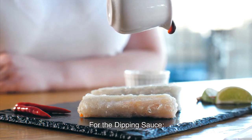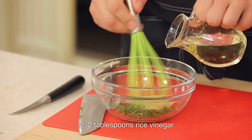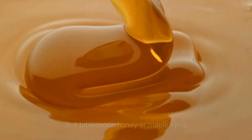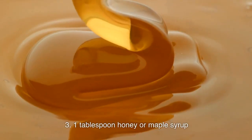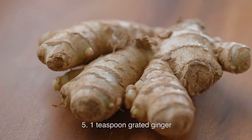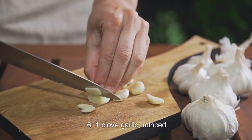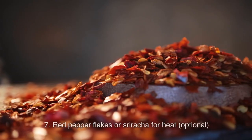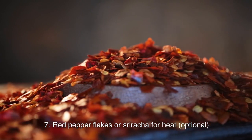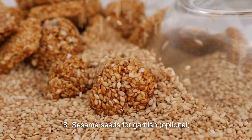For the dipping sauce: ¼ cup soy sauce, 2 tablespoons rice vinegar, 1 tablespoon honey or maple syrup, 1 tablespoon sesame oil, 1 teaspoon grated ginger, 1 clove garlic minced. Optional: red pepper flakes or sriracha for heat. Optional: sesame seeds for garnish.